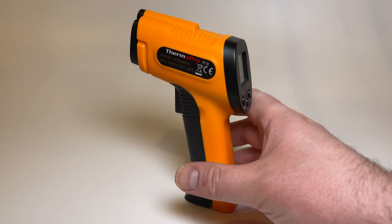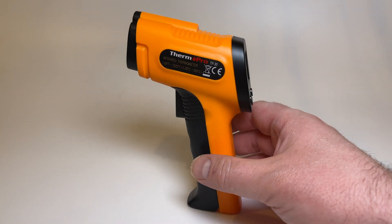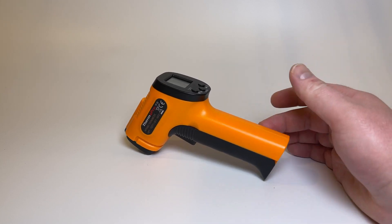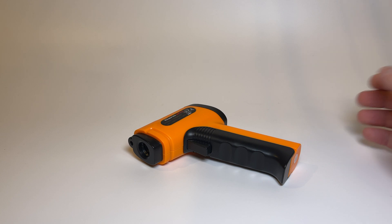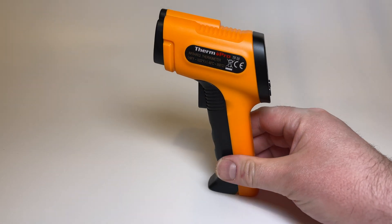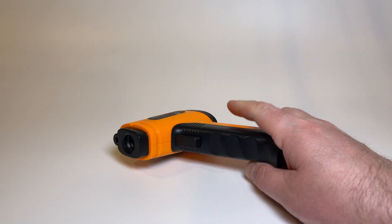I really have no complaints about this thermometer. The price was right and the features are perfect. If I did have one complaint, it would be that there's only one way to set this down — on its side. I wouldn't mind a little more weight in the base so I could just set it down and grab it. But that's a minor thing — it really is a great thermometer.